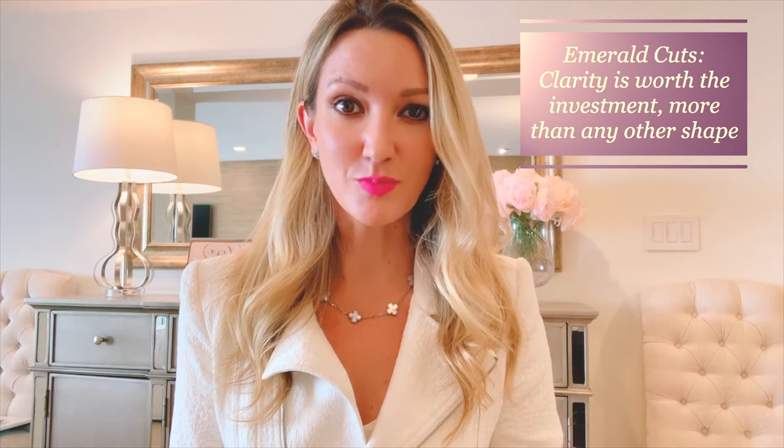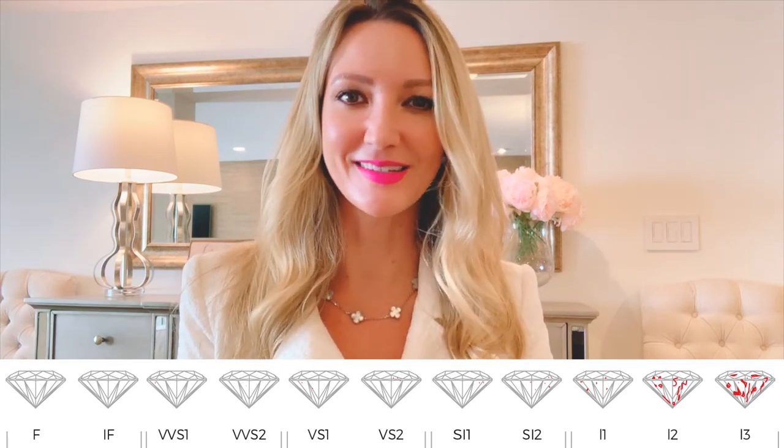When it comes to clarity, as mentioned, with emerald cuts it's truly worth the investment. It's a hall of mirrors, so one inclusion gets magnified and does not go away anytime soon. It's really important to be no lower than VS2. If you can be in the VVS1 to VVS2 range up to VS1, that's really where I feel comfortable sourcing emerald cuts for clients. Keep in mind the larger the stone, the more you see — so even as you spend more for carat weight, you must invest more in clarity, so you don't have a big beautiful emerald where people see an inclusion.